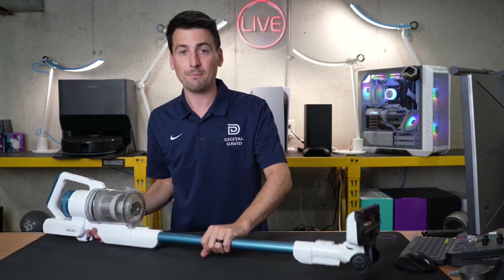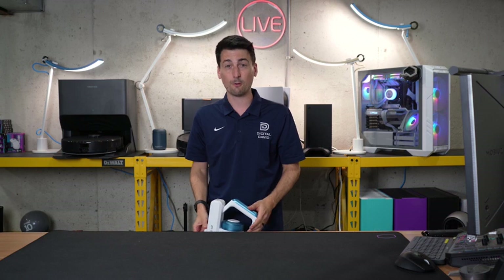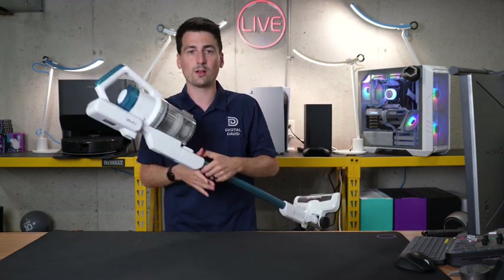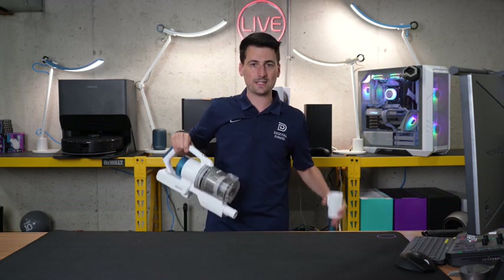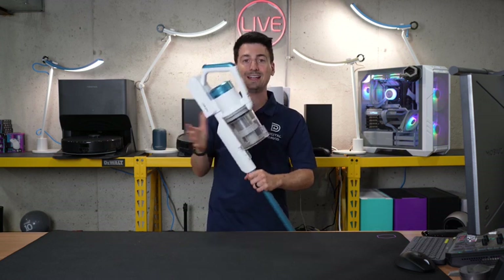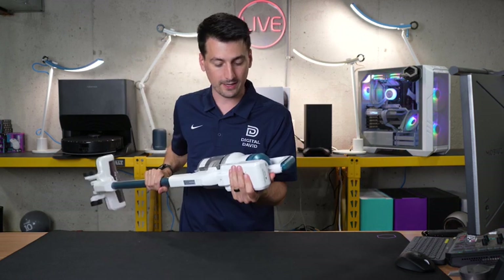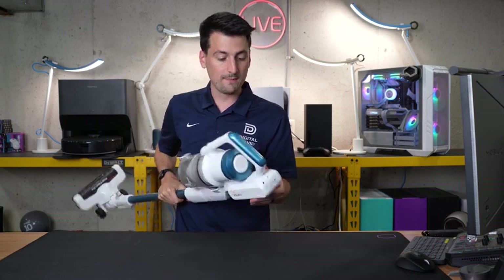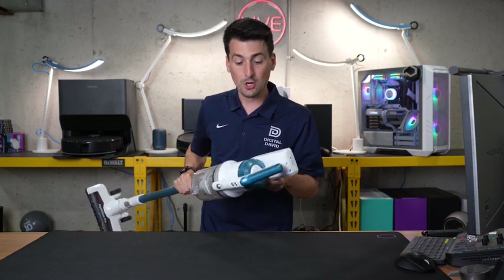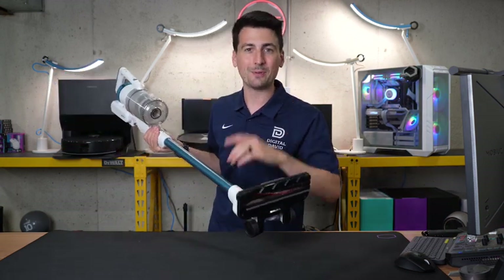The biggest miss for this vacuum, in my opinion, is that the whole assembled unit can't support itself standing upright — I find that so frustrating. The base unit on its own can stand upright, so if you want to quickly do handheld mode and set it down, that's fine. But if you want to put the full vacuum down quickly, you'll have to lean it against a piece of furniture. I'd also like to see a removable battery in the future for easier replacement and the ability to swap batteries on standby. But overall, for the price you're paying, you definitely get what you pay for — and in this case, you're getting a little bit extra.